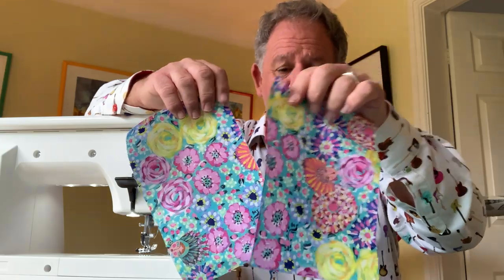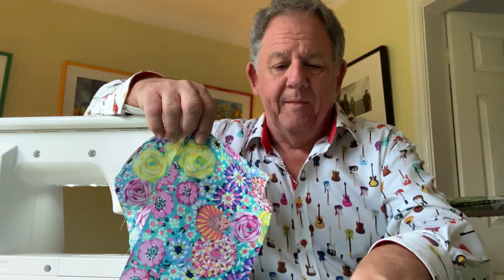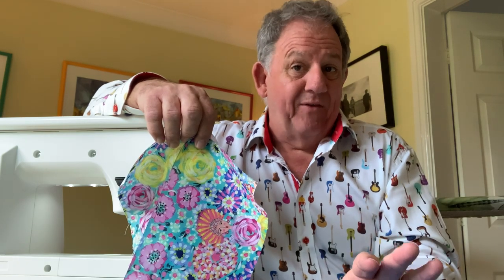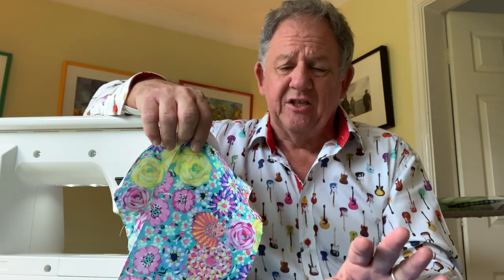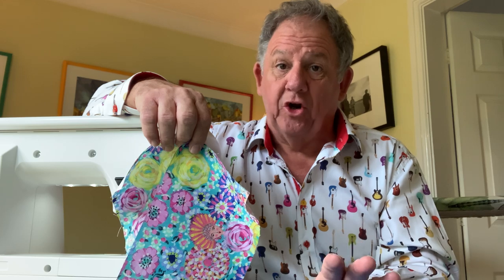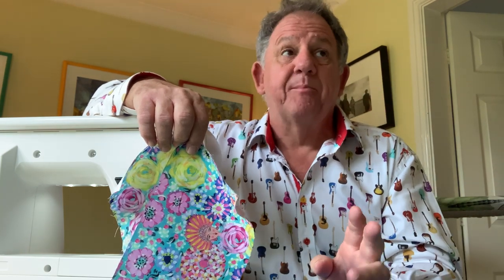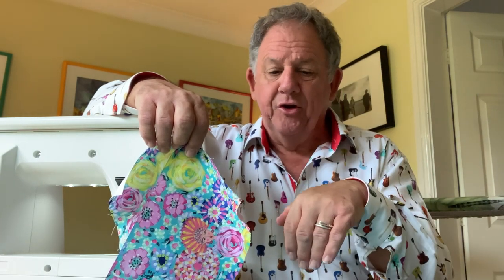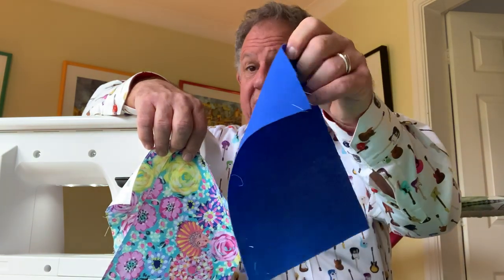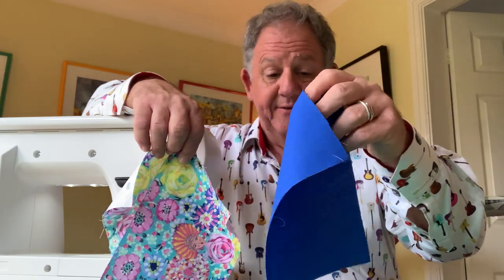You get two of your main fabric and then one of your lining fabric. The lady who taught me said the lining should be flannel — I tried to make one with flannel and it was too thick to sew. A lot of you are saying you're using interfacing, which is fine, but do not use fused interfacing with glue on it because you don't want to be breathing in fumes of glue. There are NHS-approved filters and interfacing you can buy on the internet. I've just used a piece of quilting fabric today.